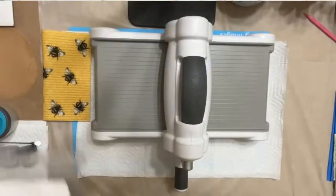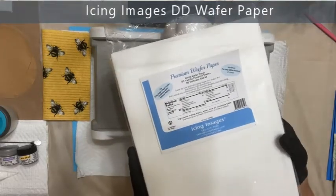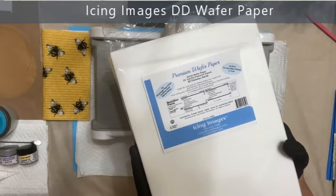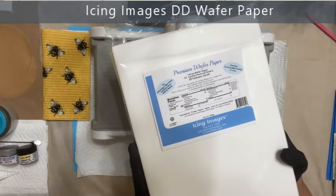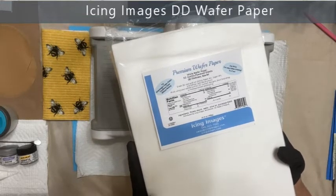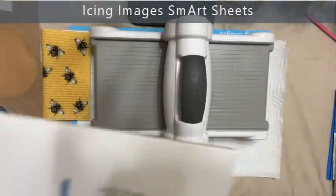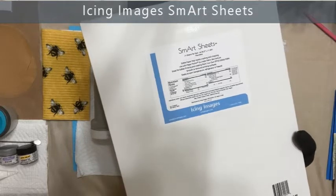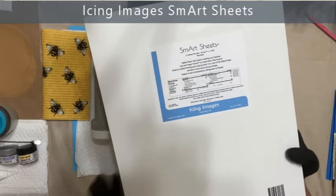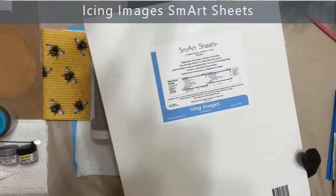First let me introduce some of the products I've been utilizing in this technique. The first one is our double density wafer paper from Icing Images. Double density wafer paper is just the level of thickness — it's two times the thickness of regular wafer paper. I have found this actually works better with this technique when I'm doing die cuts, and I'm going to show you die cuts as well during this video.